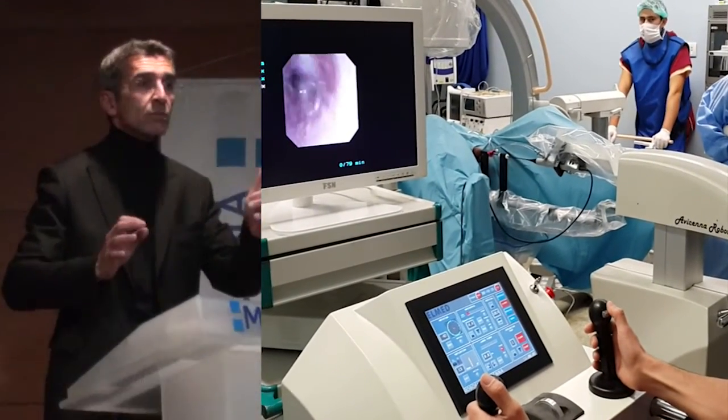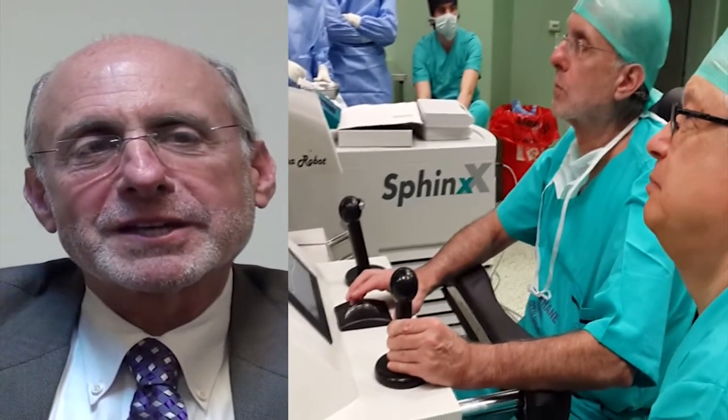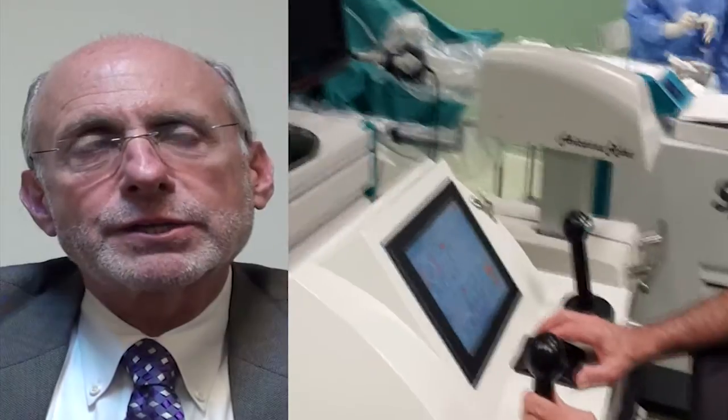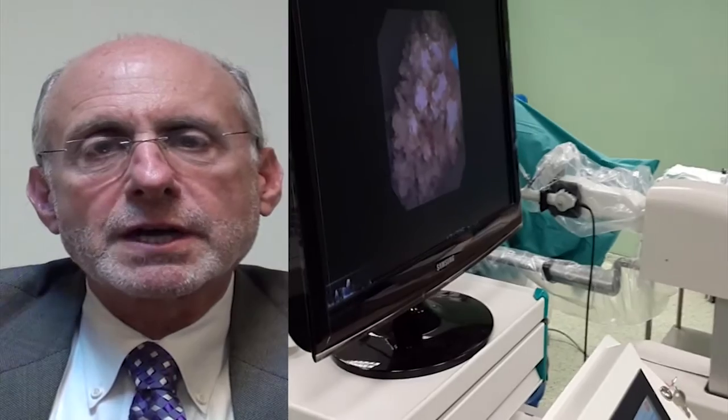To place the scope into the robot takes maybe less than two minutes. One expert noted being very impressed with the robot — it took a little bit of getting used to, but after three or four cases you would feel very comfortable.